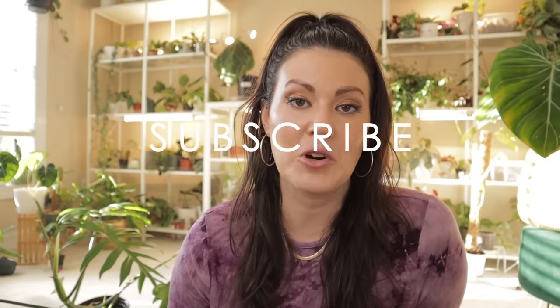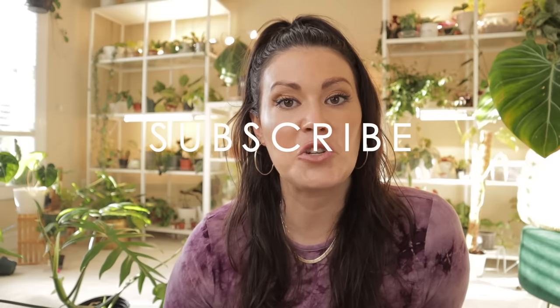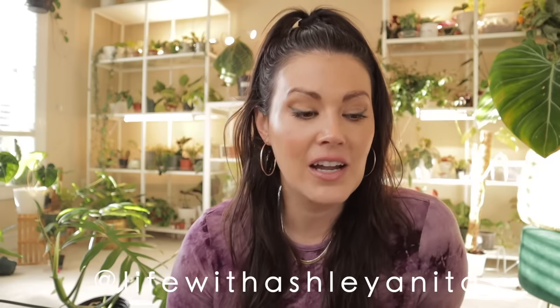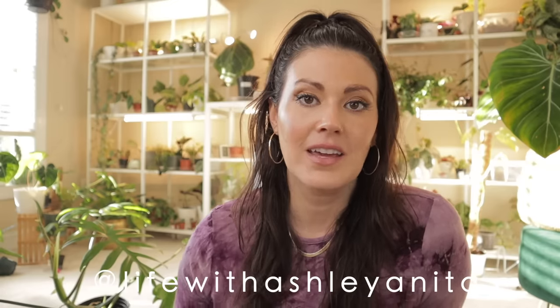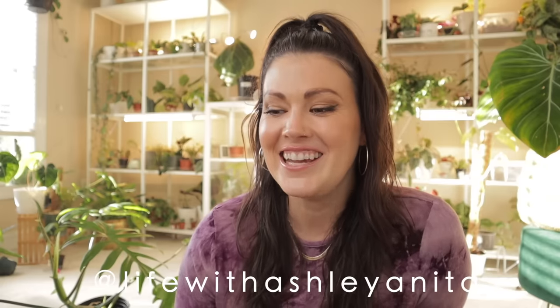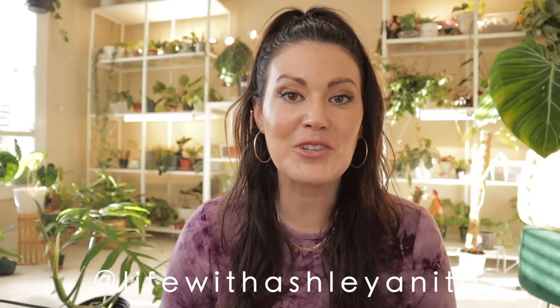I hope this was helpful for you guys — I appreciate you watching. If you liked it, please give it a thumbs up and subscribe so you don't miss a video. I'm also on Instagram — give me a follow. I have all sorts of great videos set up for this month, and nurseries are getting amazing restocks, so we're going to have a good plant shopping month as well. Thank you so much — I'll see you soon!